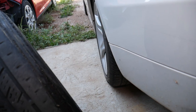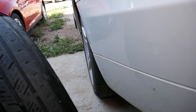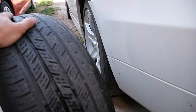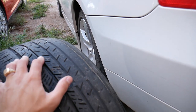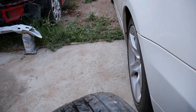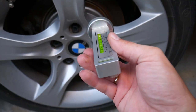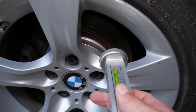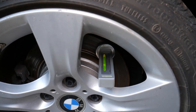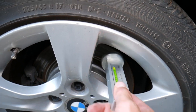BMW cars tend to come with negative camber naturally — check out ours, the top end of the tire is quite a bit in. This is normal for BMW. You need to check the specs for your vehicle, but ours should be between 1.4 and 1.8 degrees. You can use an inexpensive phone app to measure it: calibrate it, put it on the brake rotor, and read the camber. Ours is at about 2 degrees on this side.